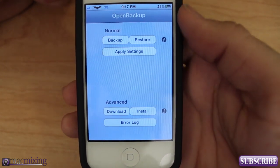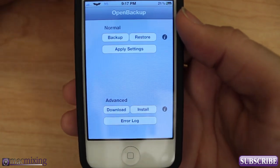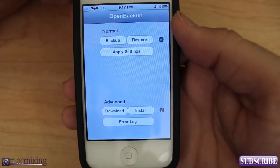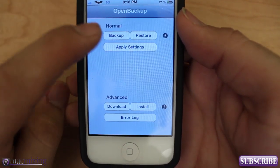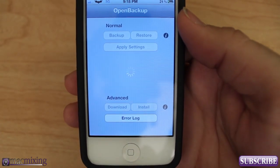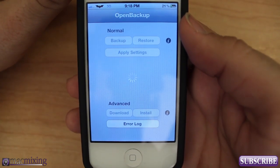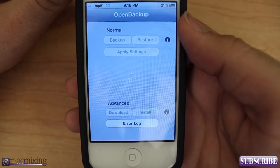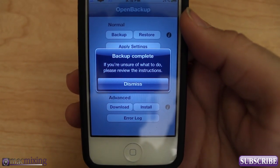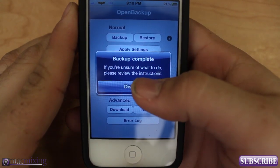What Open Backup will do is actually back up all your apps, tweaks, and most of your settings and store them in iCloud. It'll then allow you to restore them once you've updated your firmware and installed the Open Backup package again. It's really simple — you just click Backup and it gives you a spinning dial while it backs up your packages. This does require an internet connection because it uploads to iCloud. Once it's done it will say 'Backup Complete.'